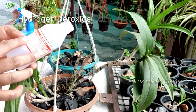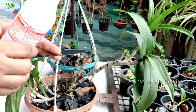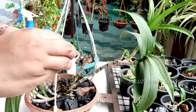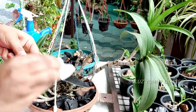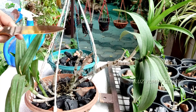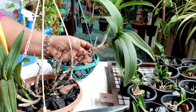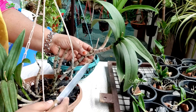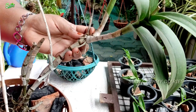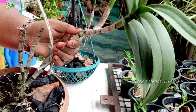We will use a little bit of hydrogen peroxide to sterilize. The root is not a problem — the problem is with the stem. But the root also needs attention.